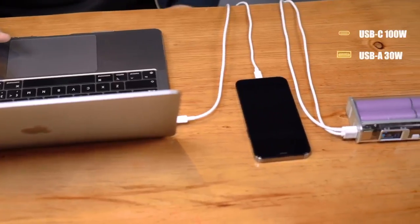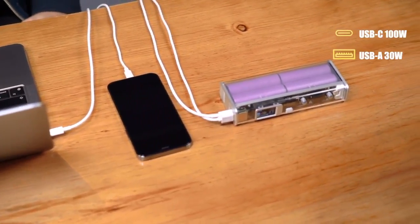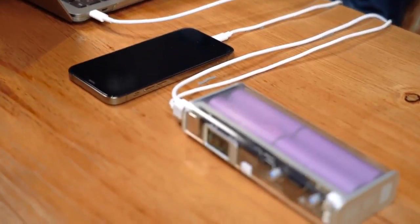Storm 2 Slim has one USB-C and one USB-A port, allowing you to quickly charge two devices at the same time. Need power on the go? Storm 2 Slim is the perfect power solution on the go. Whether to have fun or to work, Storm 2 Slim can be trusted to provide you with a stable power supply.